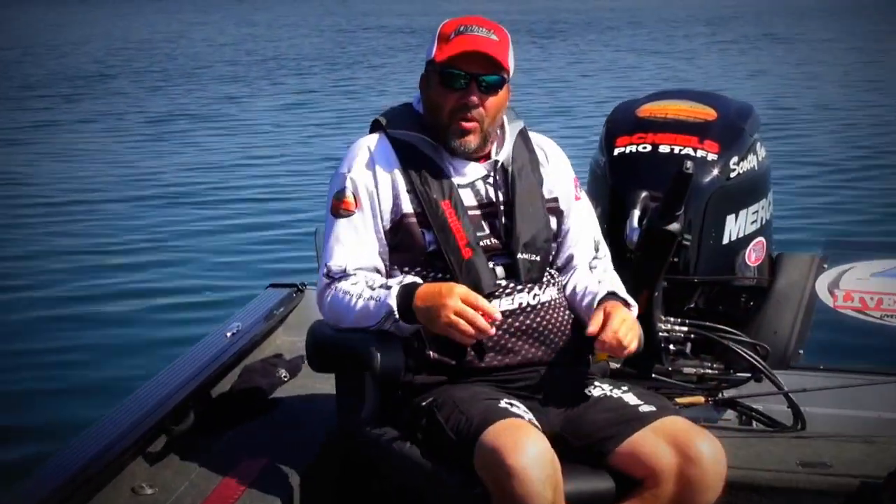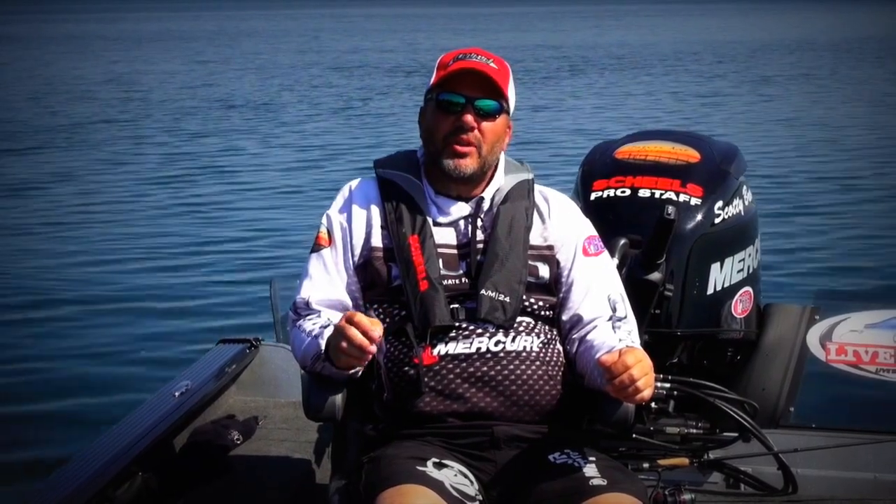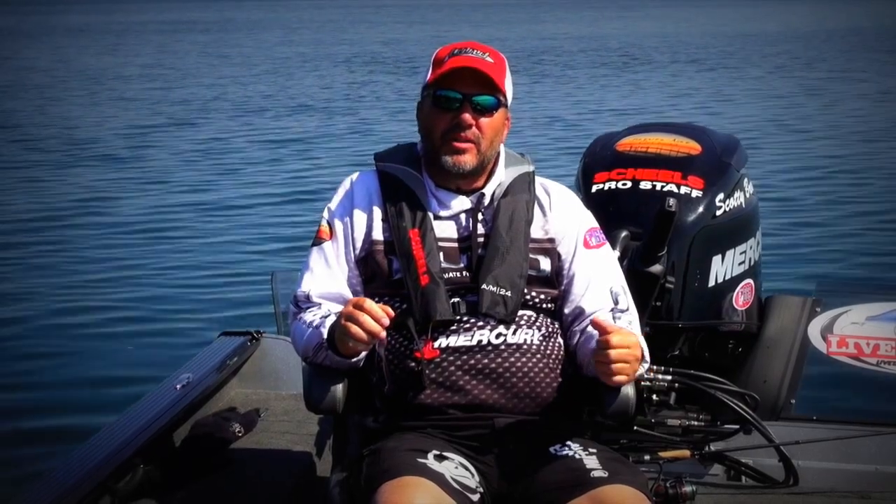This is Scotty Brewer with Lund Boat Company. Let's talk for a minute about having the proper measuring tools in your boat. There are so many lakes now that have special slot limits, and it's really important to be able to measure those fish accurately.